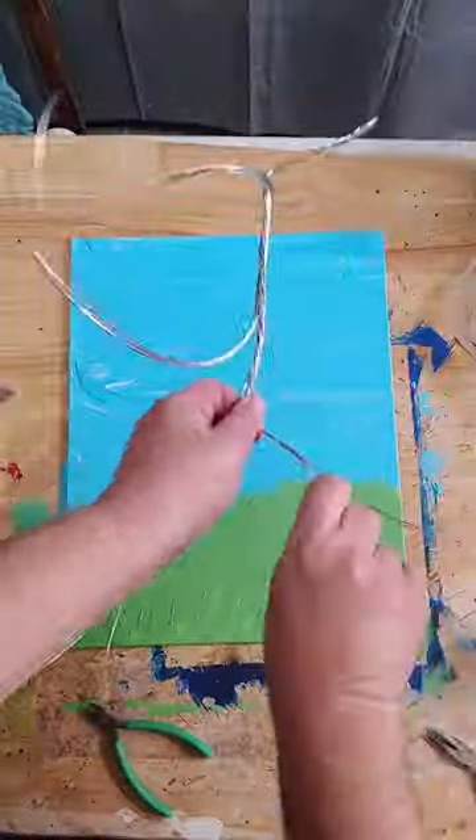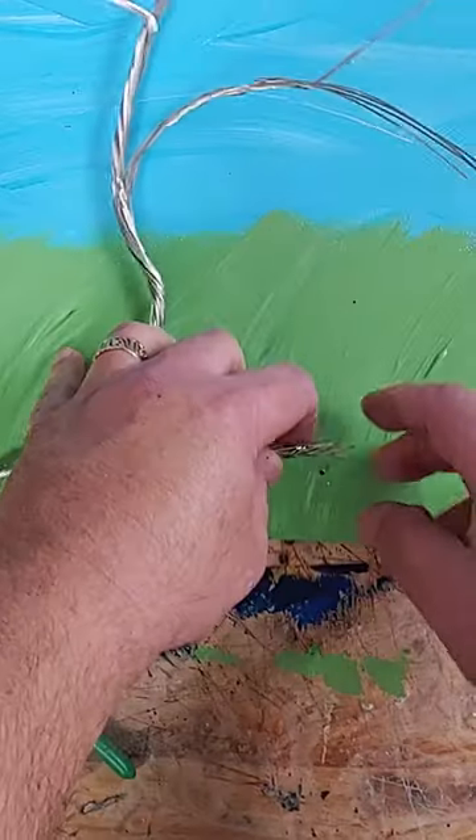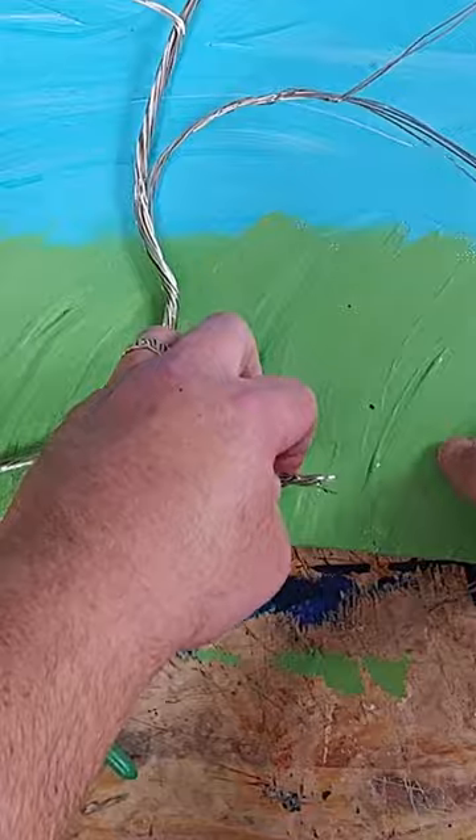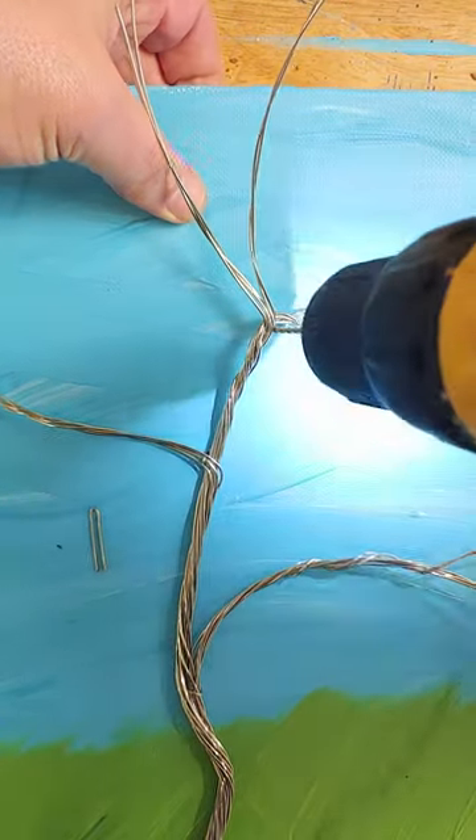After laying down a simple non-distracting background, I'm using 18 gauge jewelry wire to twist together the branches. To hold everything in place, I'm drilling through the canvas and then pulling the wire tight or using little clips made from the bent wire.